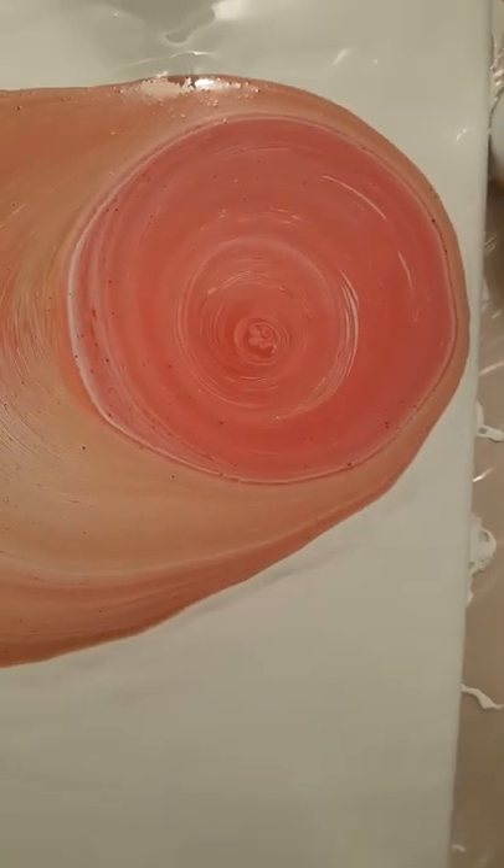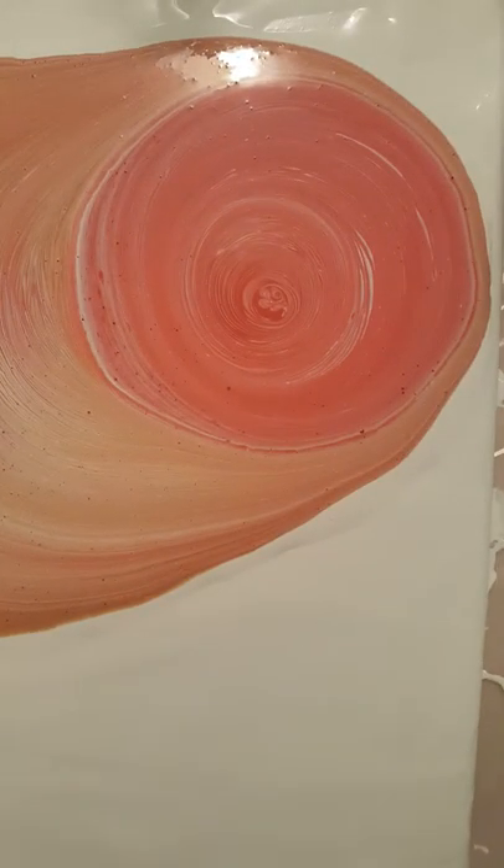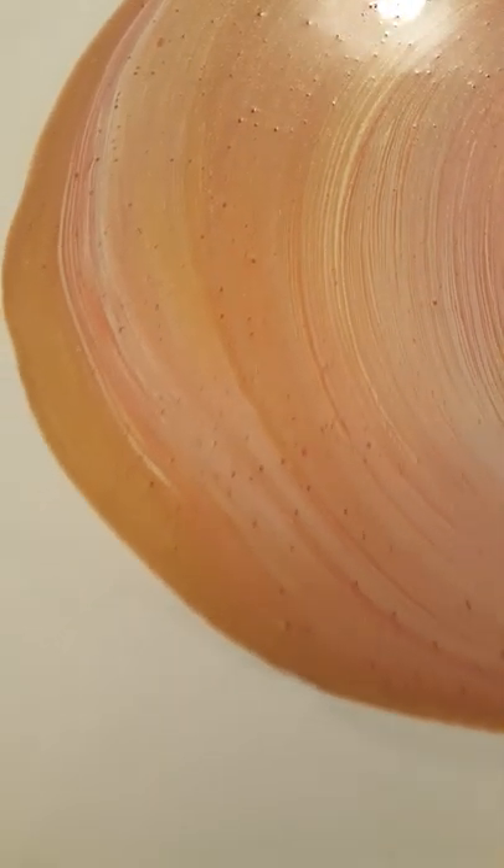Here is what it looks like — it definitely went off-center quite a bit, but I kind of want to see what that's gonna look like. Can you see all the fine lines? Like a record player, or like a record — that's kind of what it's supposed to be.